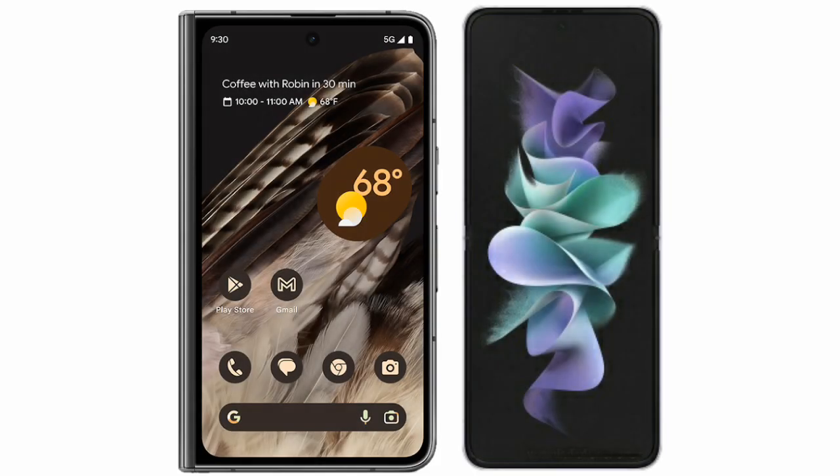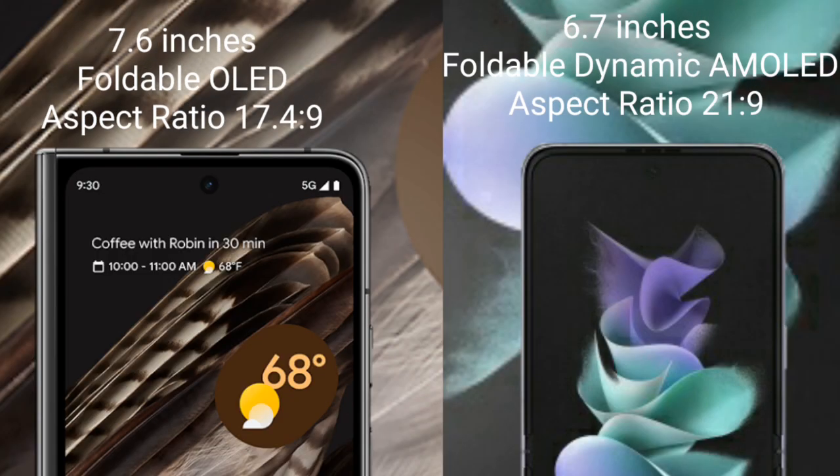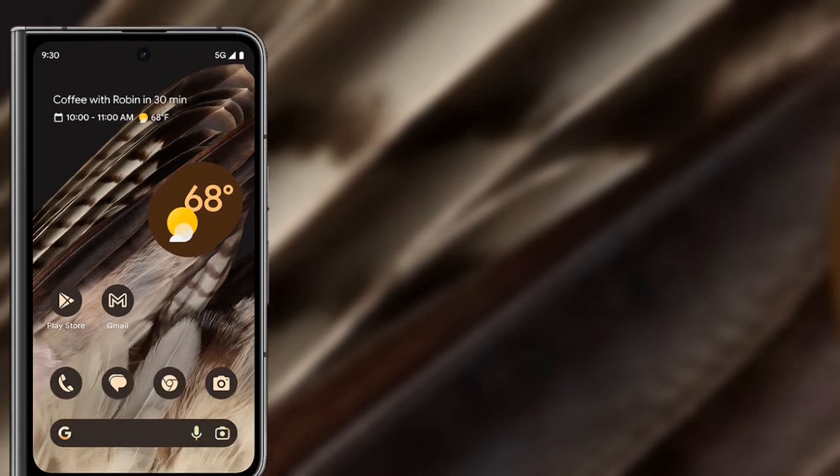I will compare the new Google Pixel Fold with the Samsung Galaxy Z Flip 3. The Google Pixel Fold comes with a 7.6-inch OLED display and an aspect ratio of 17.4x9. The Samsung Galaxy Z Flip 3 features a 6.7-inch foldable dynamic AMOLED display with an aspect ratio of 21x9.